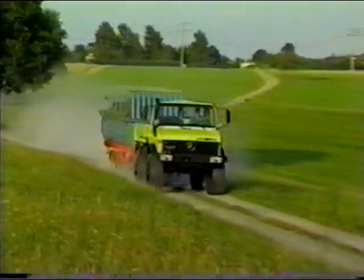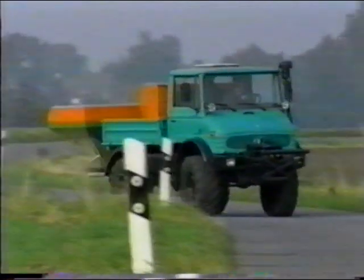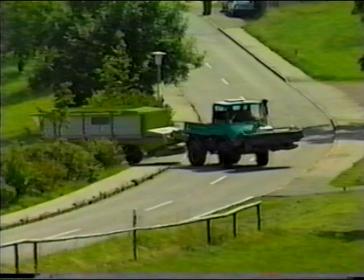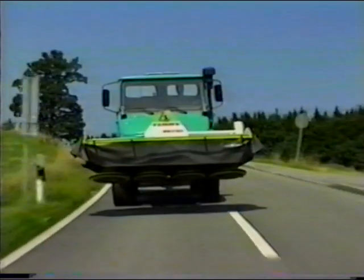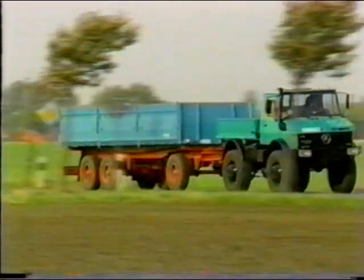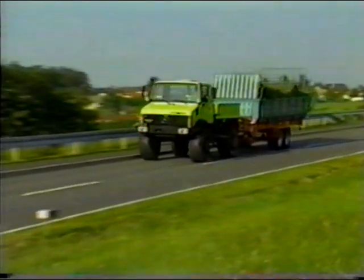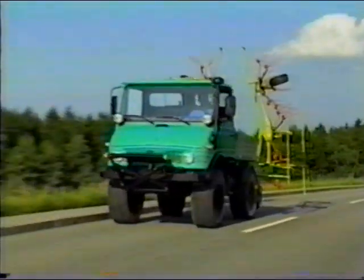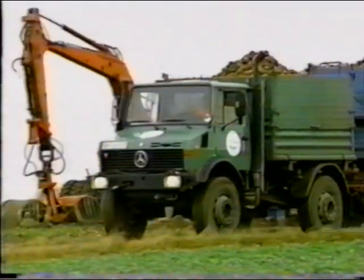The sprung chassis enables the Unimog to achieve high speeds even on poor roads. The high axle load reserves allow safe transport without excessive load on the axles. The short vehicle overhang allows driving in road traffic with large front implements attached, without exceeding the permissible front-end overhang. High road speeds allow long transport distances to be covered quickly and with a high degree of fuel economy. Whether as an implement carrier or as a tractor for heavy loads, the Unimog solves your transport problems.